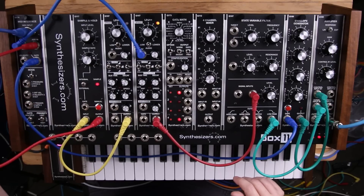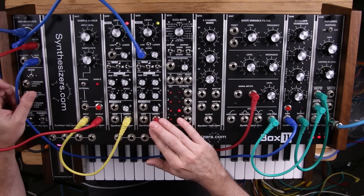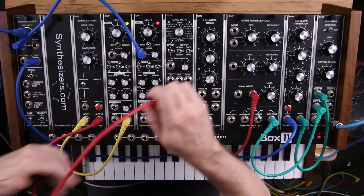We can also modulate the amplitude of this oscillator. The Q167 LFO++ actually has a built-in amplifier and we can patch that over here.